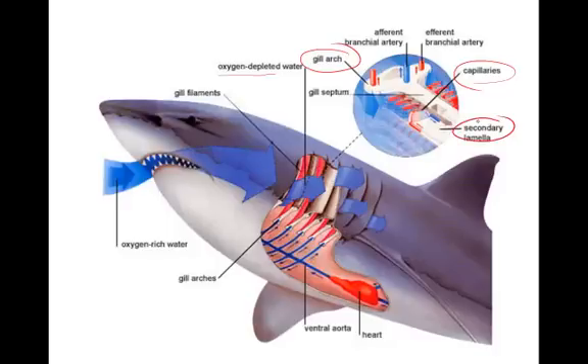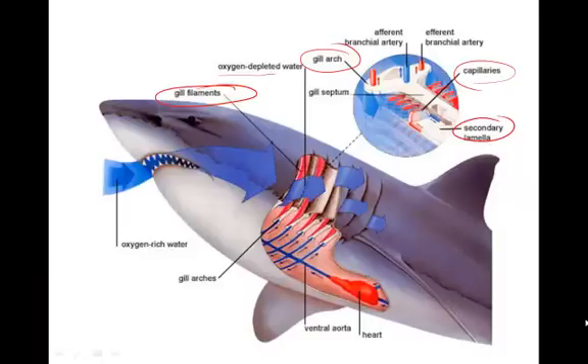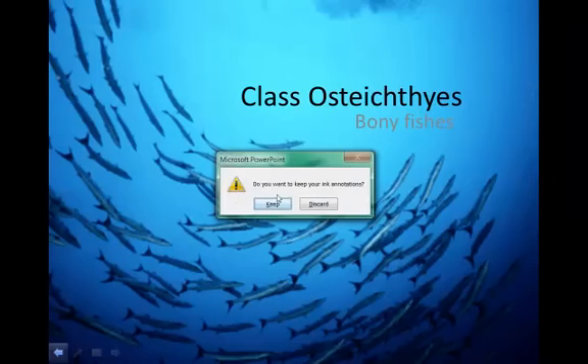We have gill filaments where oxygen-rich water passes over them and the blood flows in the opposite direction. This countercurrent flow allows for extraction of oxygen throughout the entire movement of the water. Identify each of those portions of the gills on your sheet.